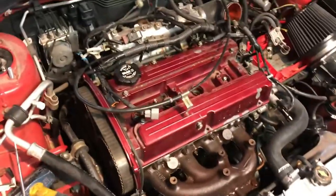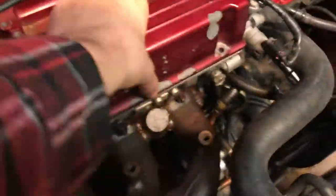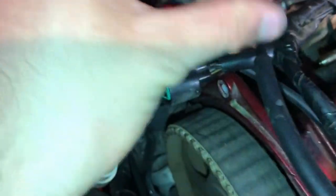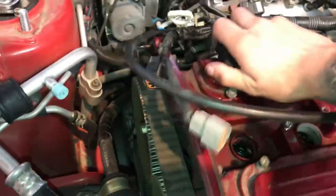I took out the spark plugs, coil pack, and the cross brace to get a little more room. I already got the valve cover to pop up but a wire is holding it down - it runs to the injector harness. I couldn't get the plug to come out, but I used needle nose pliers on it and it pulled off - it was just clipped on. Now I can get that out of the way and get the valve cover off. There we go - I got the valve cover off.